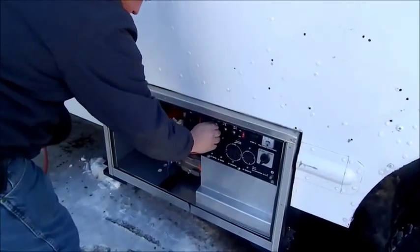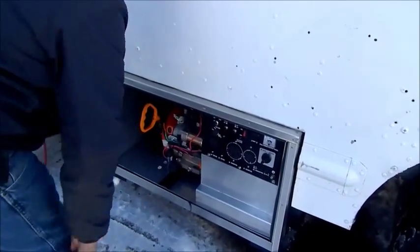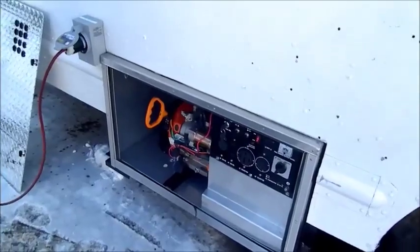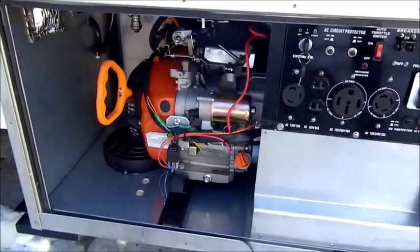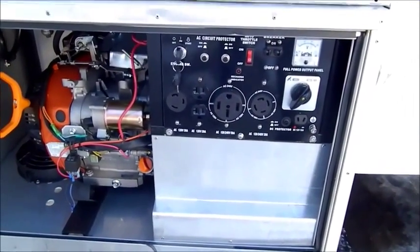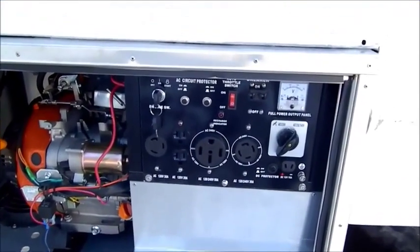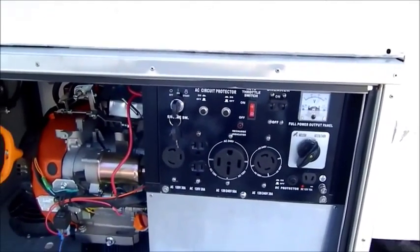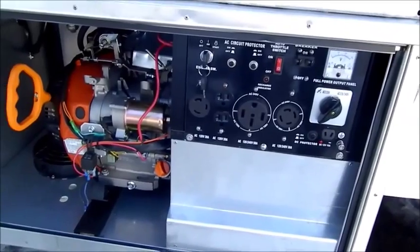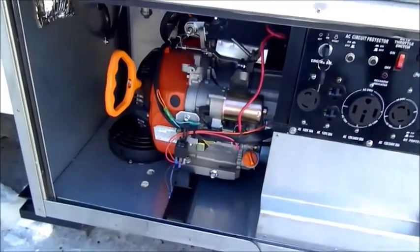It runs off a 12-volt system. It has all the plugs. It has a pump meter on it. It has a fan inside for cooling.